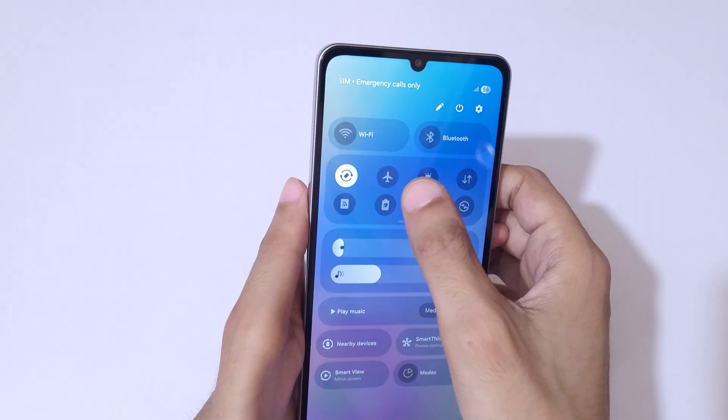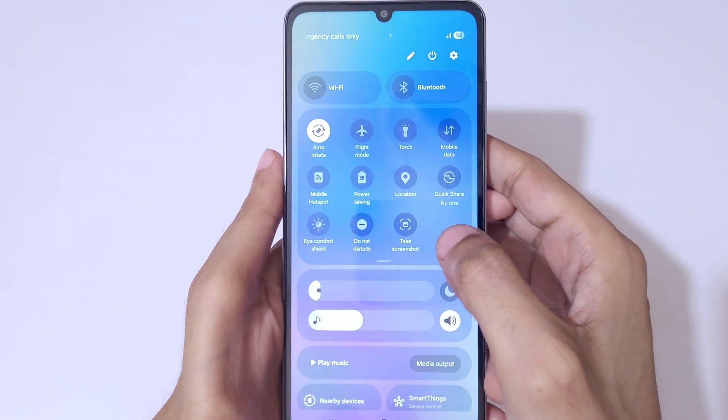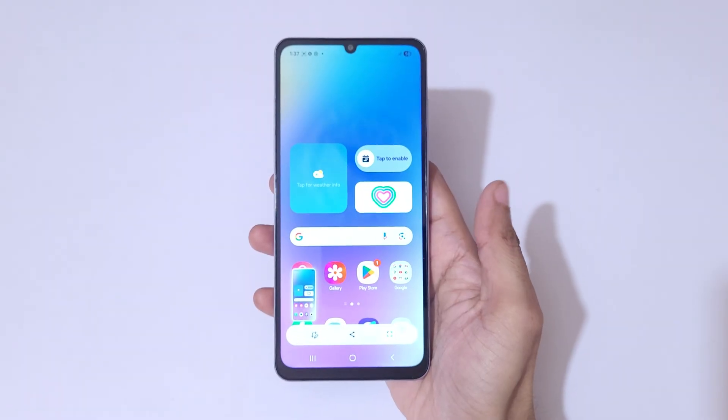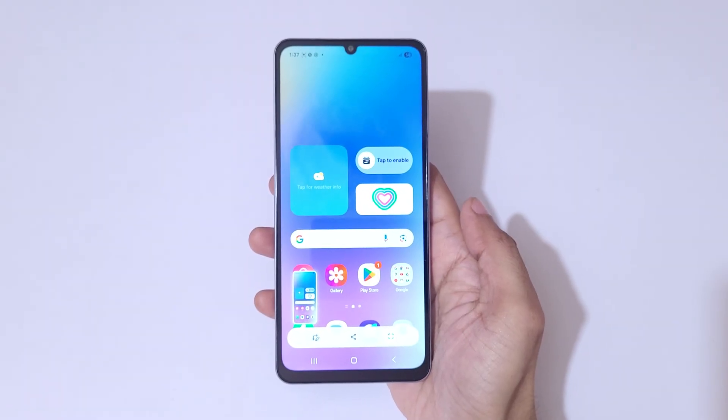Slide from the top and in the quick settings, tap on 'Take a Screenshot' to take a screenshot quickly.